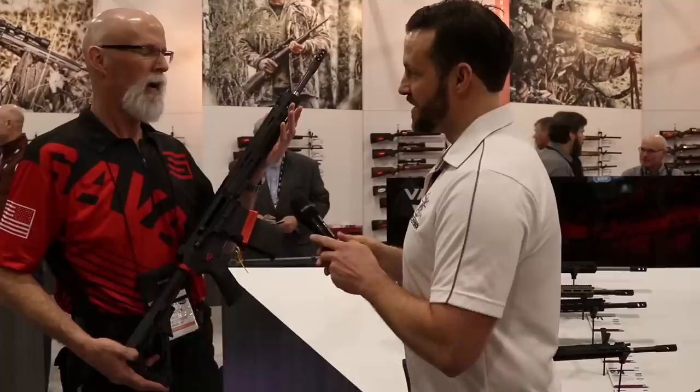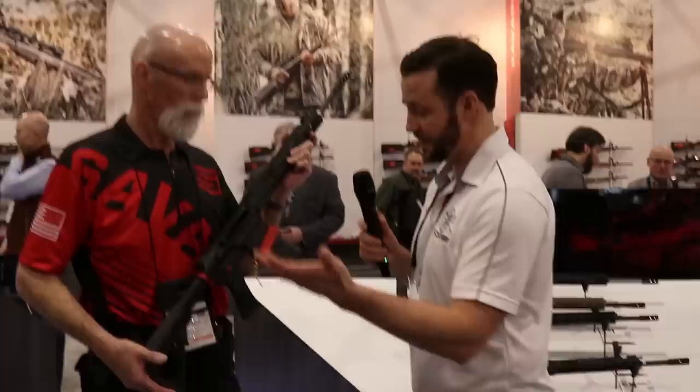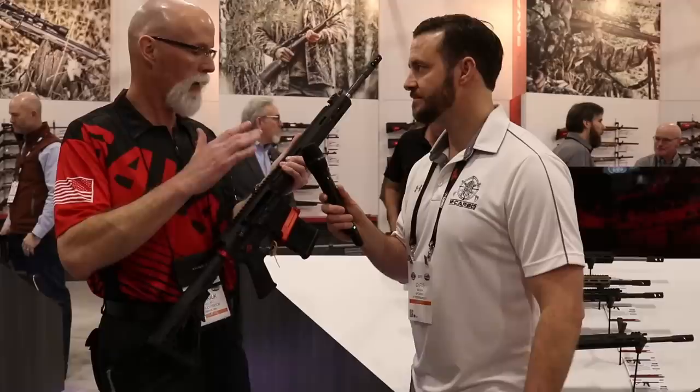What are we looking at for price point? I think it's $3,200 in .308 and $2,900 in .556. But it is all tricked out, so there's not really one thing I can see that it needs. Purely custom, straight from Savage out of the box — instead of being a boutique rifle at a competitive price from a large manufacturer.